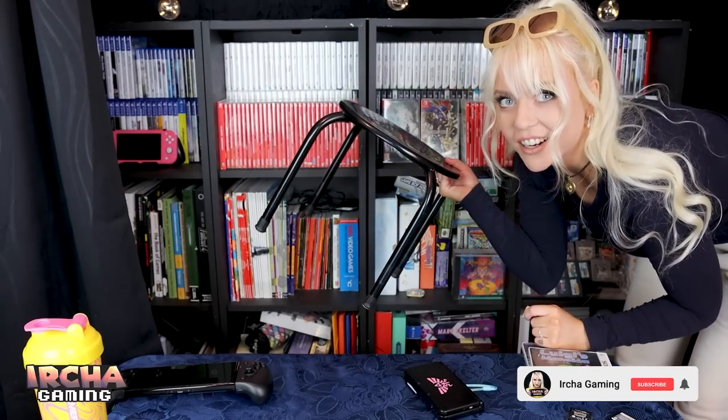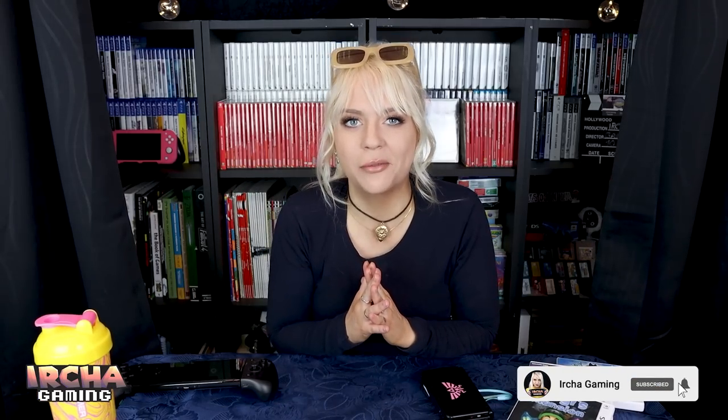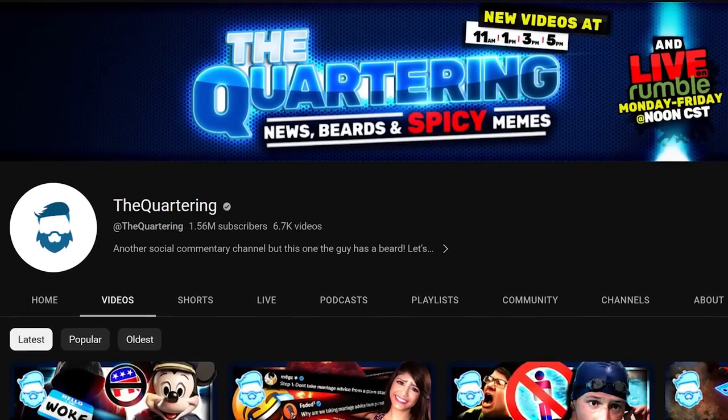Did you guys know that this is what I sit on? Welcome back to Isha Gaming. I am very soon closing in on 100,000 subscribers. The Quartering gave me another shout out. Thank you so much and welcome everyone that's new to my channel.